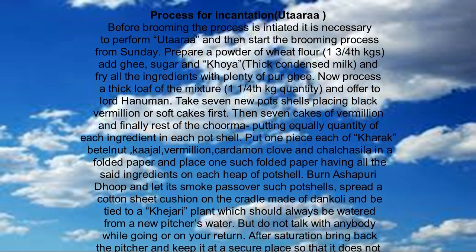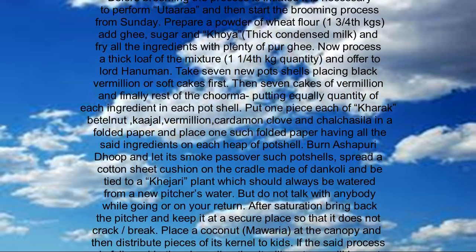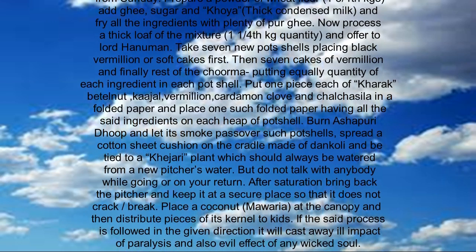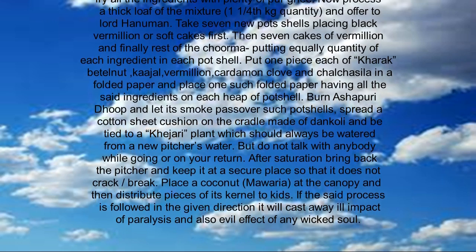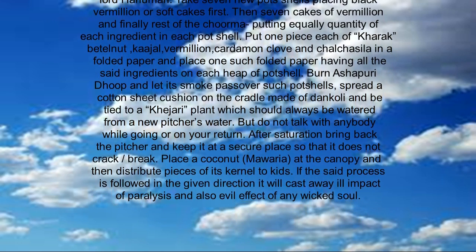Put one piece of karak, betel nut, kajal, vermilion, cardamom, clove, and kalsashila in a folded paper, and place one such folded paper having all the said ingredients on each heap of pot shell.